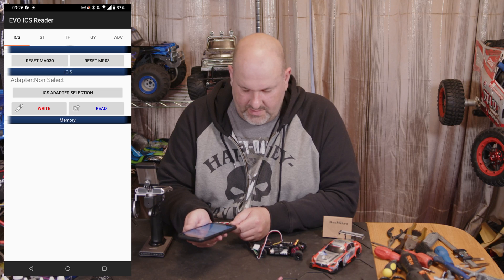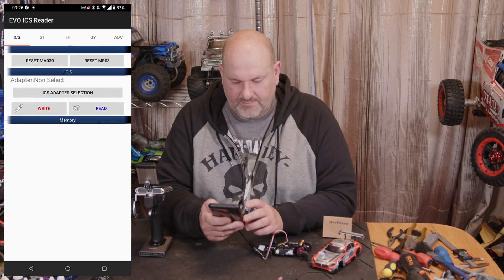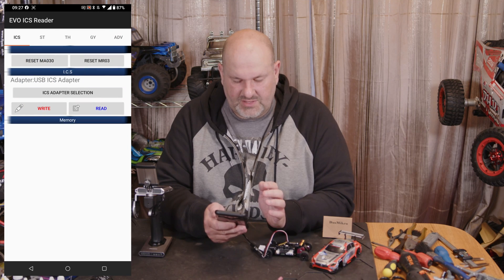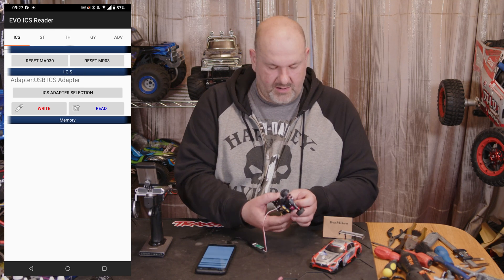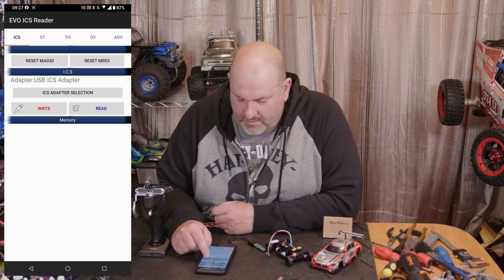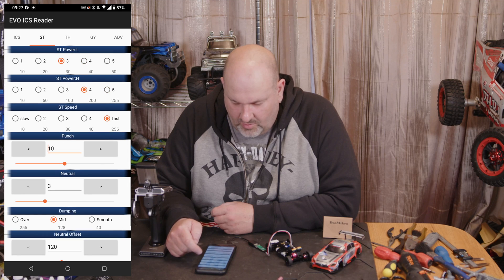Once we've got that, connect the USB device. You'll get a prompt on your screen asking if you always want to let it open with the app — just click Yes. You'll get the 'Tap on the ICS Adapter' screen and you'll see the USB ICS Adapter. Plug the adapter in, have the other end plugged into your Evo, have your controller turned off, turn it on, click Read, and that's it — it reads all your settings.